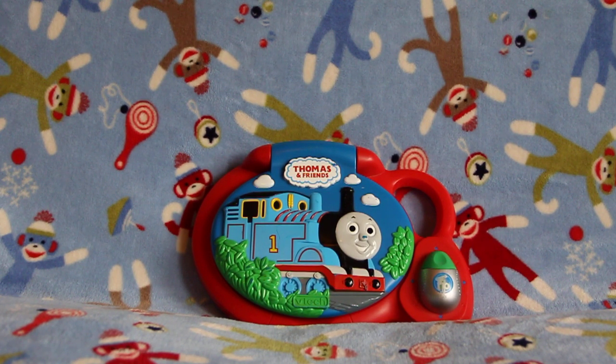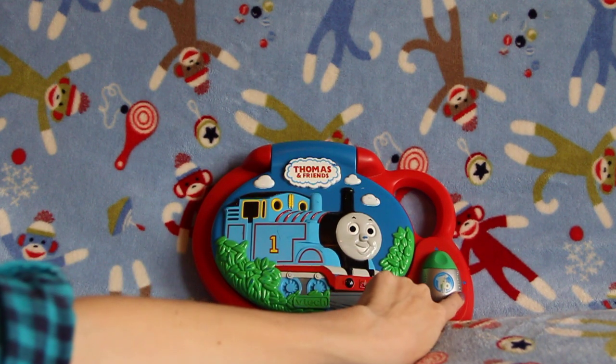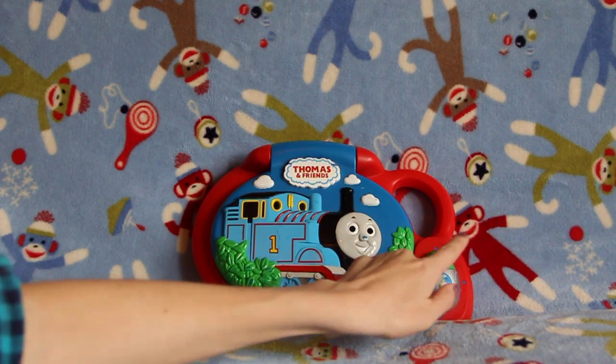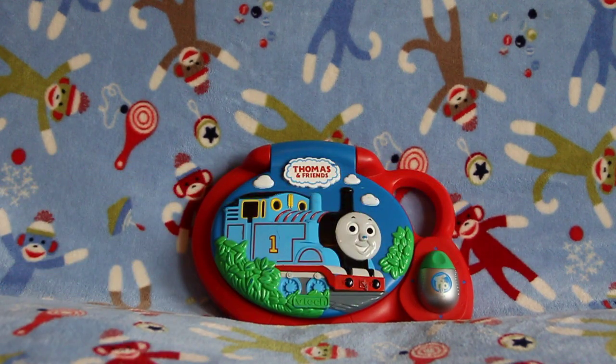On the front you can see Thomas rolling down the tracks. On the side, here's a mouse which moves back and forth and up and down — you can also push the mouse for enter. And on top is a handle where you can take Thomas along wherever you go.